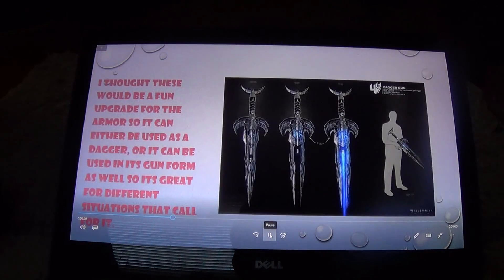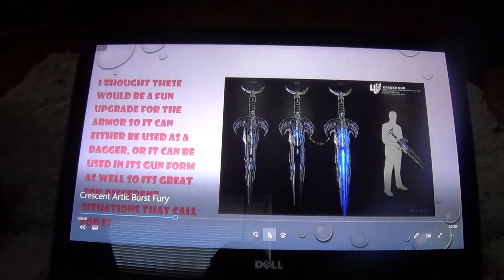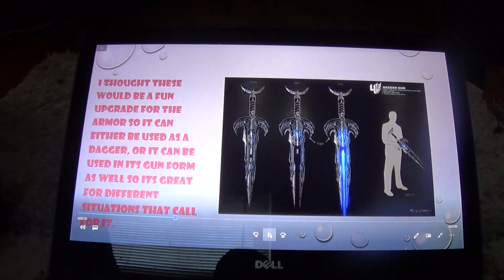Next is the dagger gun from Transformers. It can be used as a dagger or switched into its gun mode — nobody would know what you're doing till it's too late. If they expect you to have it in gun form, it'll be in dagger mode. If they expect you to use dagger mode, you'll be using gun mode.